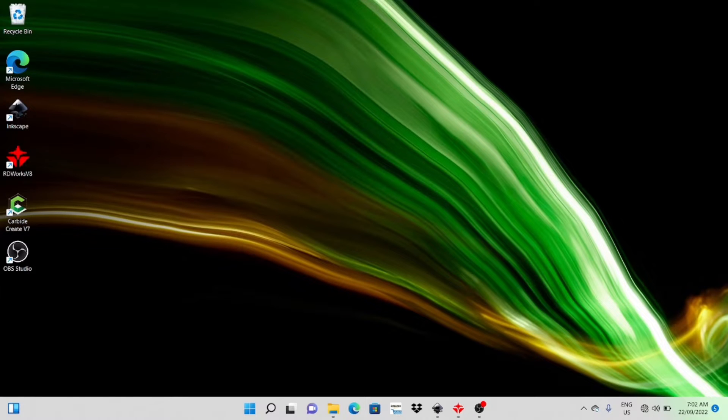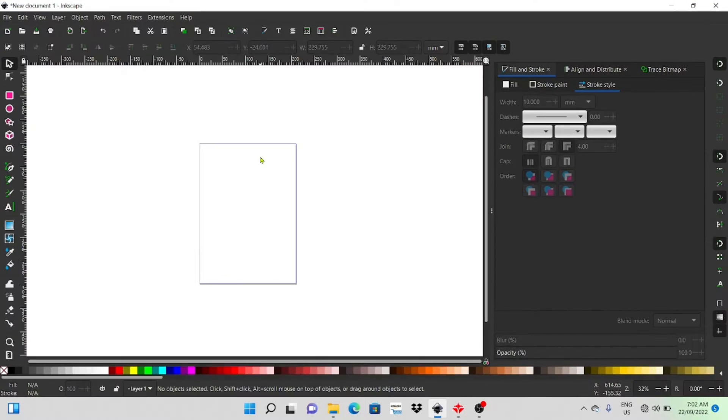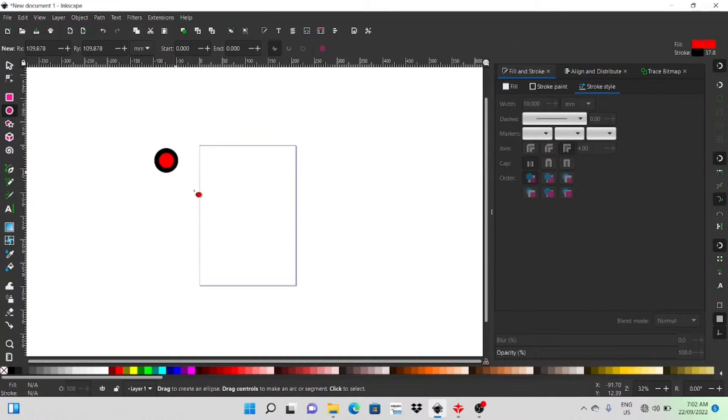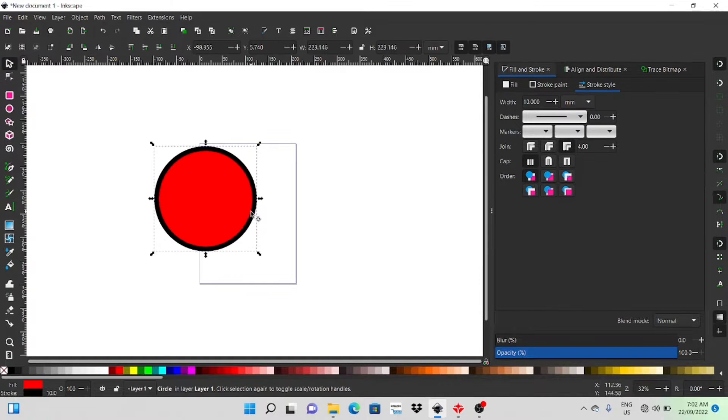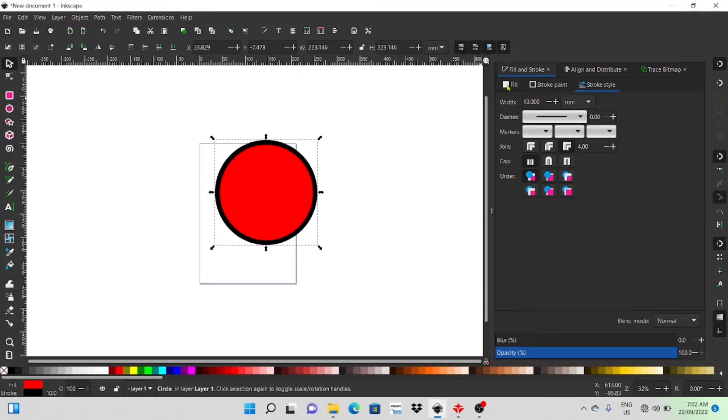Hey guys, welcome back to another video. Today I'm just going to be doing a start to finish — I'm basically going to design a hoop with a name in it and a date in Inkscape, take that into RD Works and set up the job, and then take that into my laser cutter and actually engrave it and cut it out. So if that sounds like something you might be interested in, stick around and check out the video.